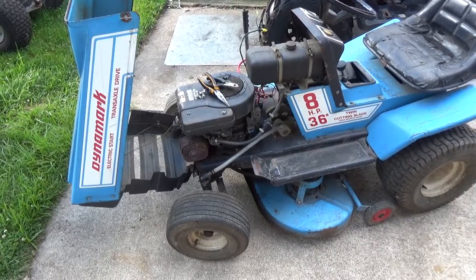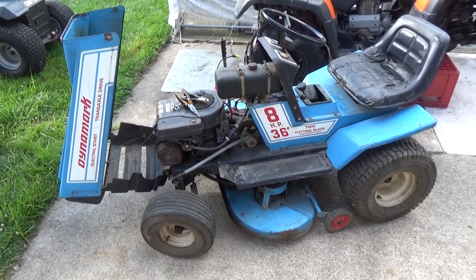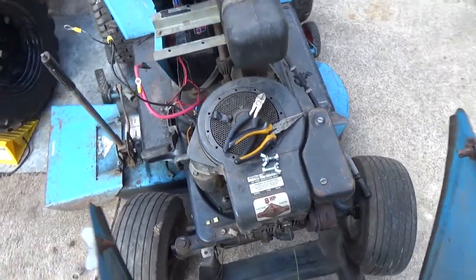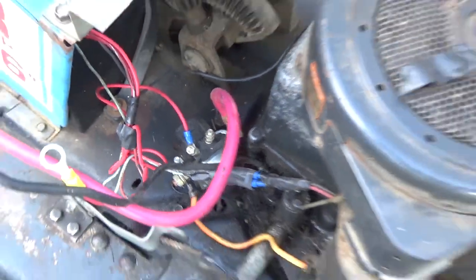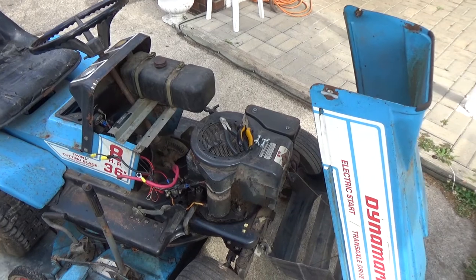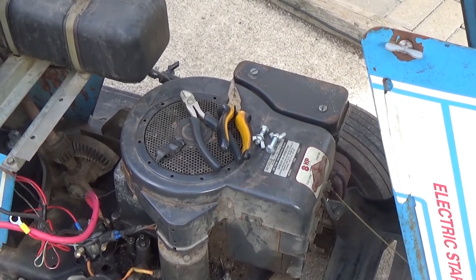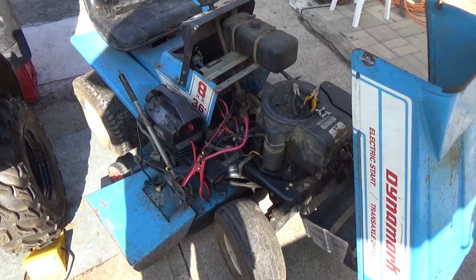I took off the wing nuts and disconnected the wiring. The guy said it ran, so I'm hoping that once I hook up my booster pack, I can spray some carb cleaner into the carb and see if it fires up. This riding lawnmower has an eight horse Briggs and Stratton engine, and somebody's replaced the solenoid — it's a newer one. I'm hoping it has spark with the older point system, but if not, we have replacement coils we got for 18 dollars from China that should fit.